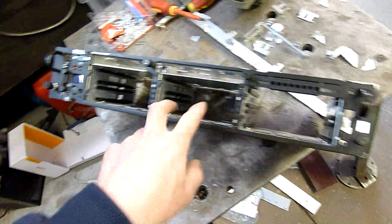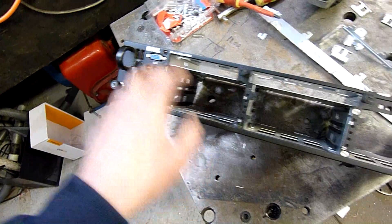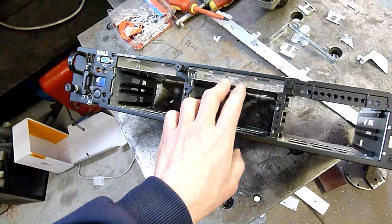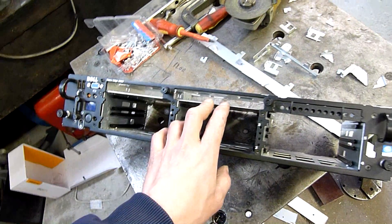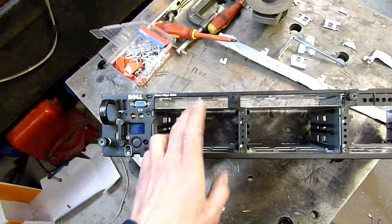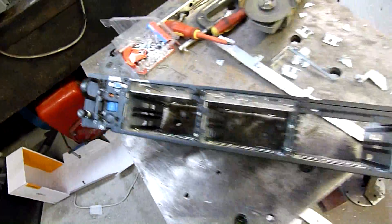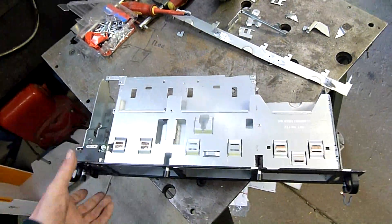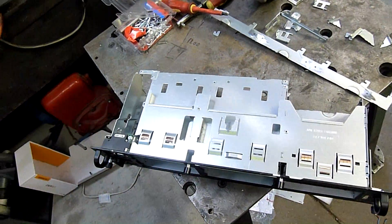It'll be blanking plate, blanking plate, possibly another drive, and then drives across the top. I'll find a SATA optical drive to go in there and just throw a floppy drive in there just for the hell of it. I probably won't connect the floppy drive up unless I can find a proper controller, but it'll just be in there as filler anyway.